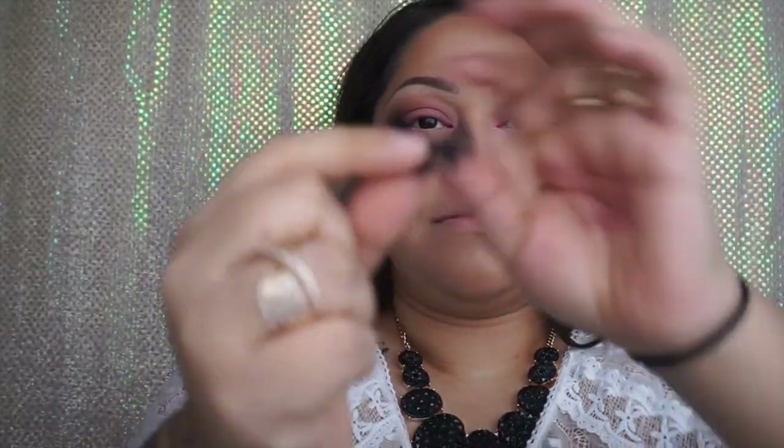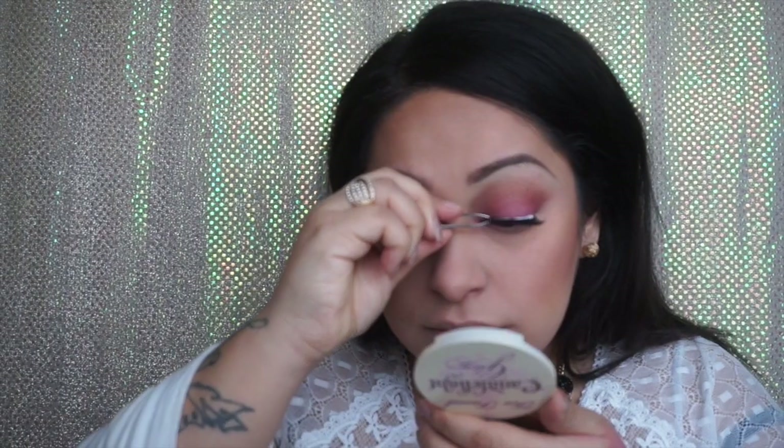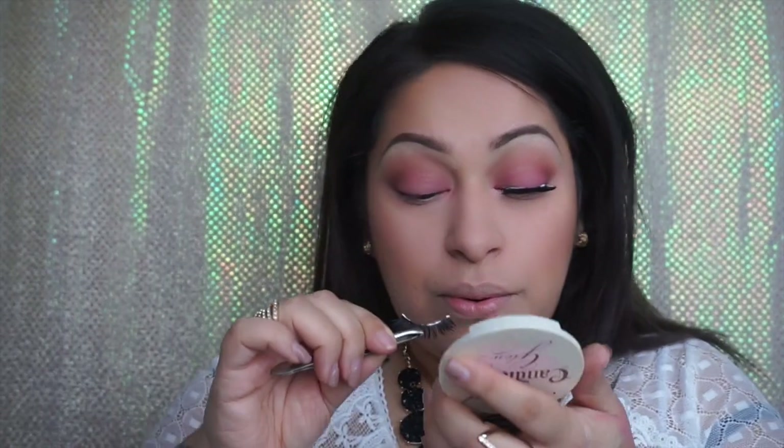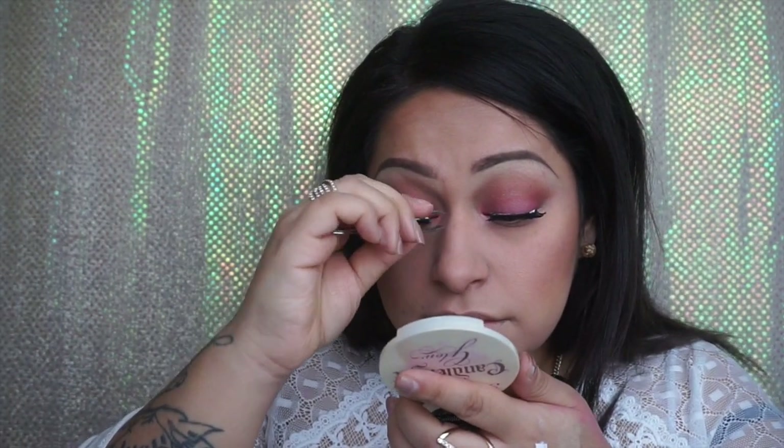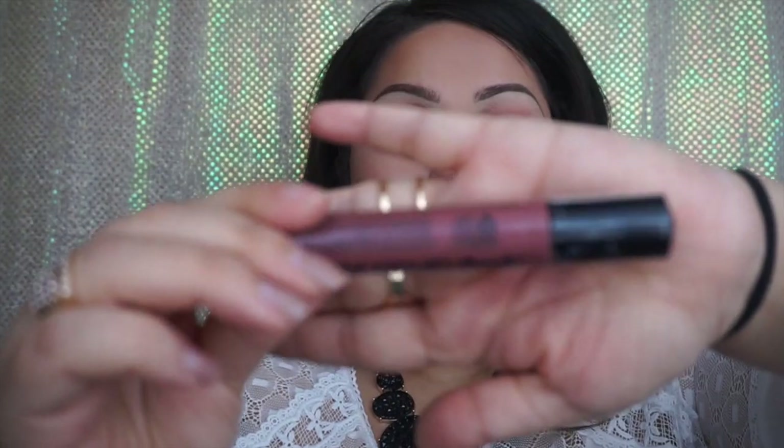Then we're going to start applying our lashes. I like to use the Duo Lash Glue and tweezers to apply them. I'm also using these lashes from Eylure London, number 22 — and they're dramatic. Once we apply the glue to our lashes, we give it about 30 seconds for it to dry a little bit and get tacky. If you put your lashes on when the glue is still wet, it's going to slide all over your lid, and you don't want that.